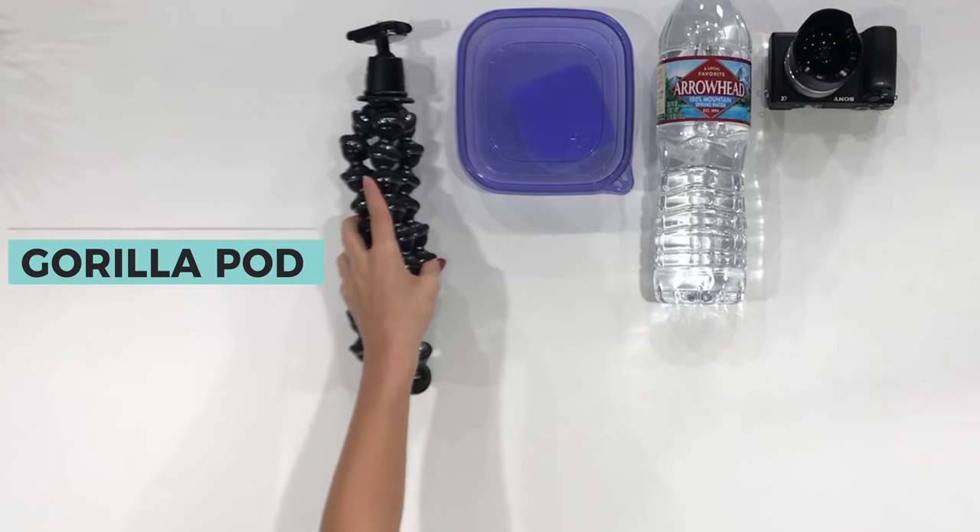This is a tripod. This is what I use to hold my camera in place and I usually bring this with me when I travel. One of the TSA agents was searching through my bag and they were like, 'Oh, I'm sorry, I didn't mean to touch your personal stuff.' So you can determine what that means for yourself.